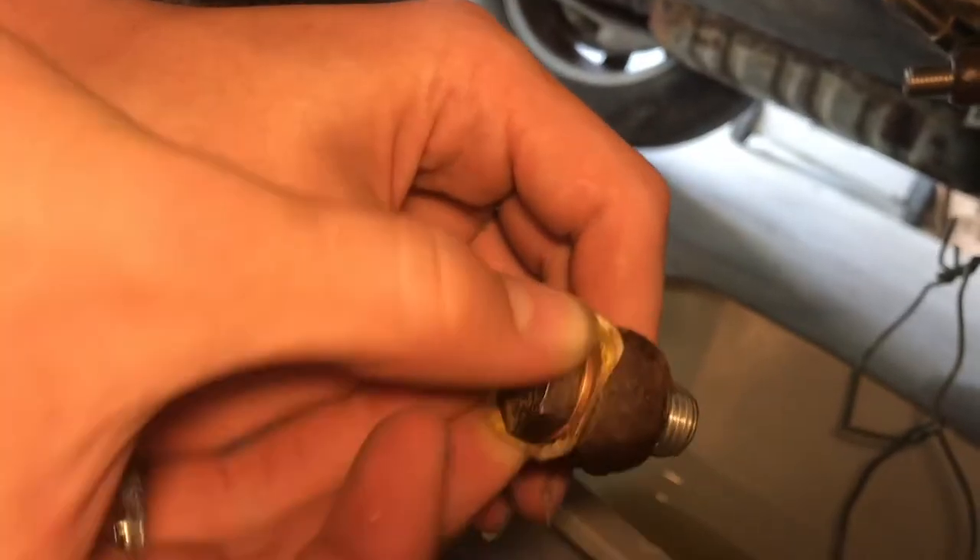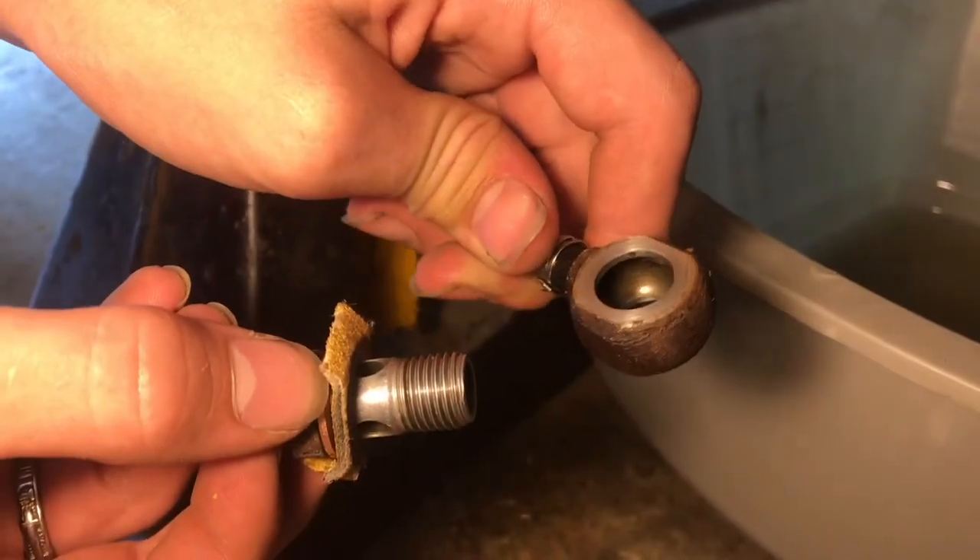With the crush washer on the bolt, we're actually going to clean up the banjo and make sure there's no rust or corrosion there. You can see how much cleaner that is.